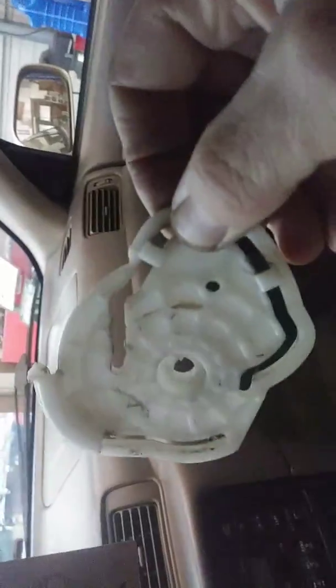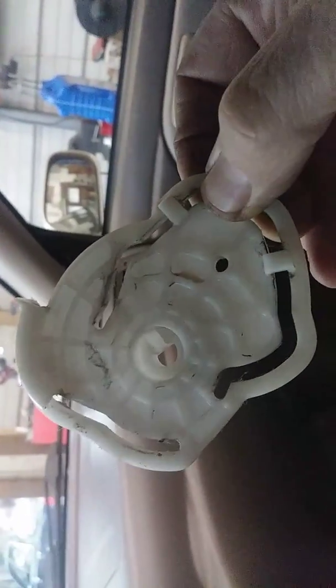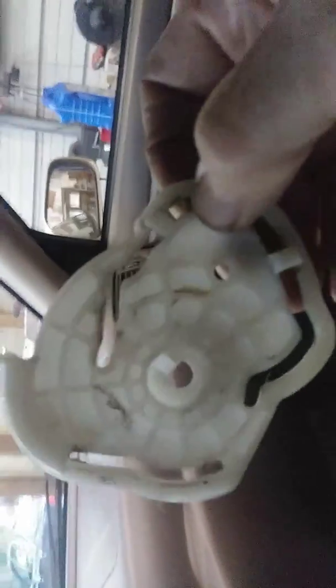This is electronically controlled. If you look down here underneath the dash on the driver's side, you'll see something that looks like this. Behind it is a servo motor.